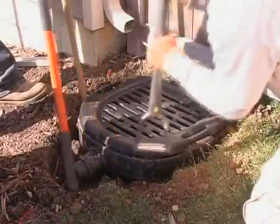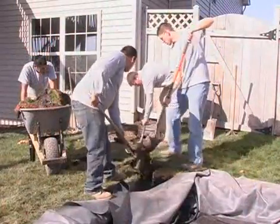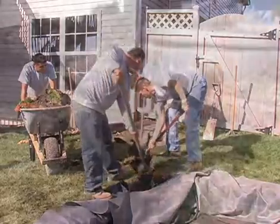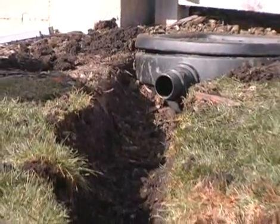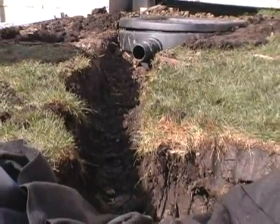When the unit is securely installed, dig a trench from the downspout filter to the water storage basin. The trench depth should start at the same level as the outlet of the downspout filter and gradually slope away toward the basin.